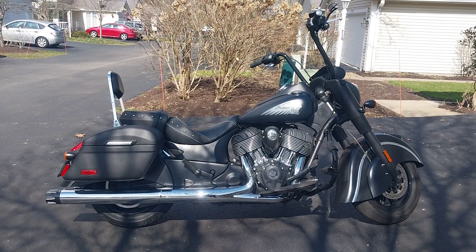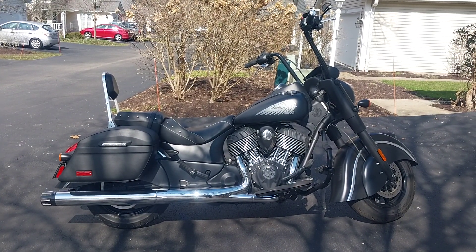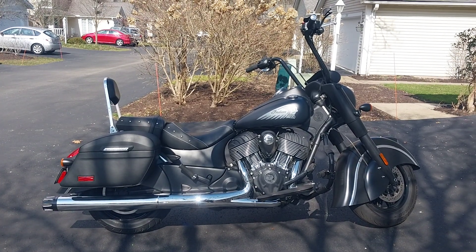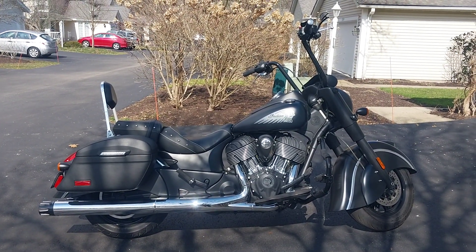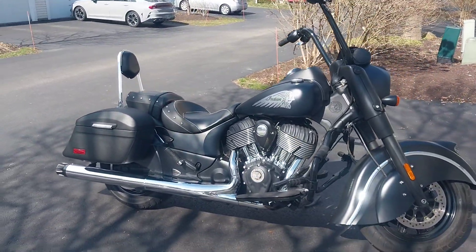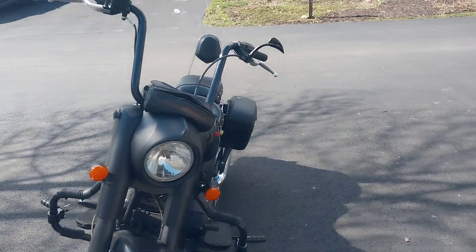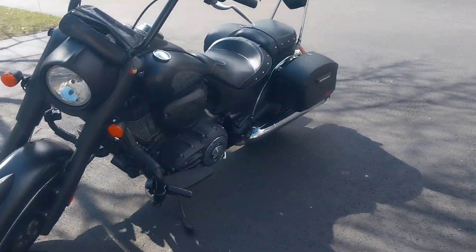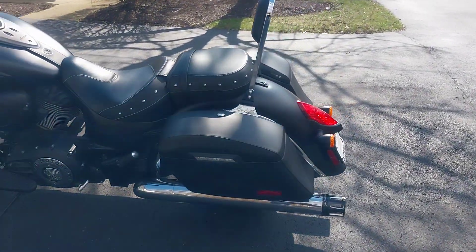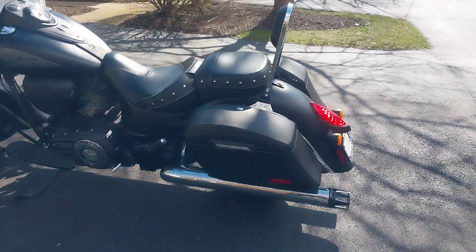This is a 2017 Indian Chief Dark Horse, bought bare bones — I put on all the accessories myself, including these Viking bags. It's actually the second set of Viking bags I've had; I needed something a little bigger than the first ones. They blend in well with the matte black and actually flow with the lines pretty well. Sorry for the sun. You can see the transition and the fender flows pretty nice.